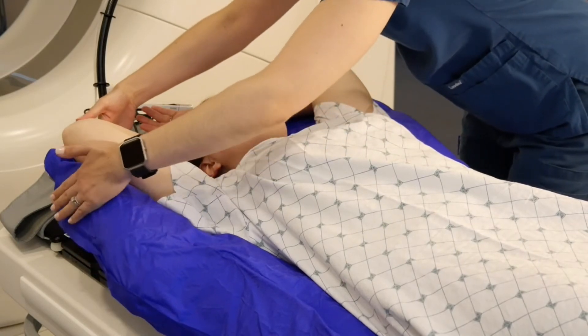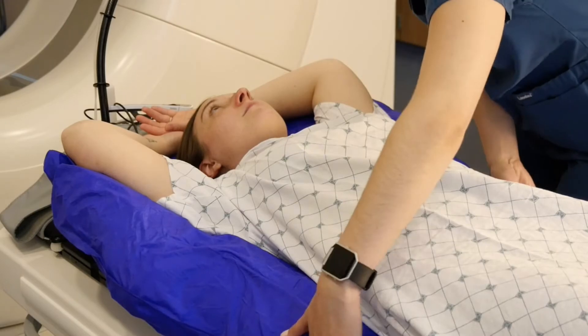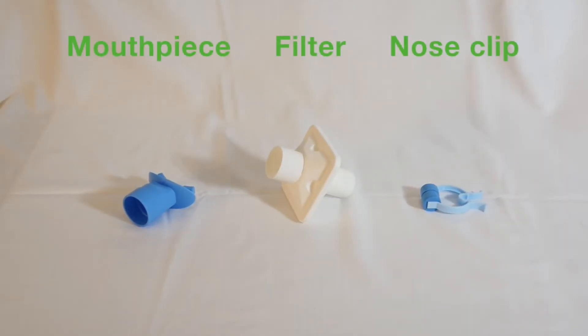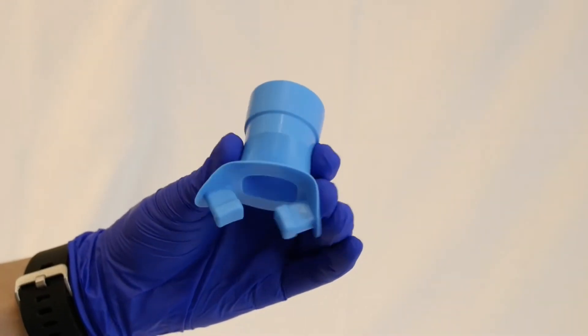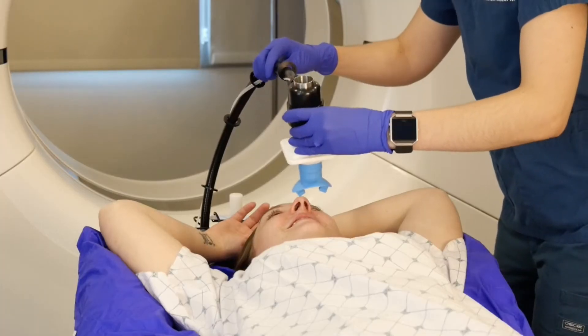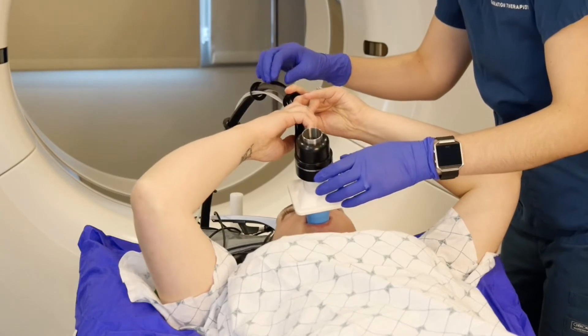This bag will form a mold, helping to hold your body in the same setup or position for each treatment that was done for your simulation. The therapist will then show you other parts of the SDX system: the mouthpiece, the bacterial filter, and the nose clip. The mouthpiece looks like a swimming snorkel or a scuba mouthpiece and is made of soft rubber. You will be asked to place the mouthpiece in your mouth so that it forms a seal and allows your breathing to only occur through the mouth.